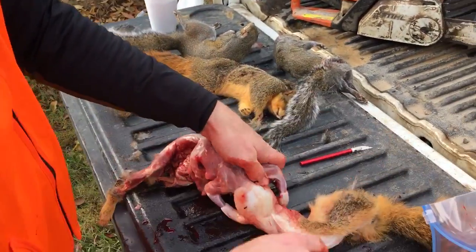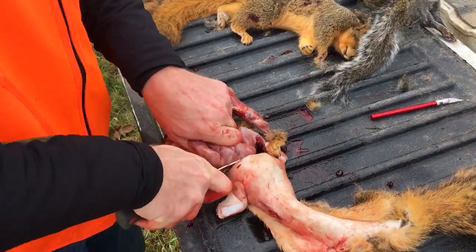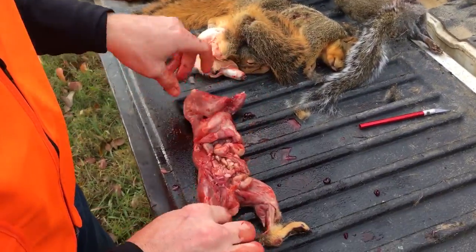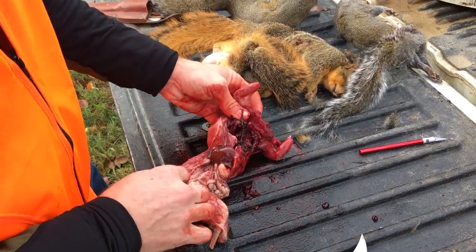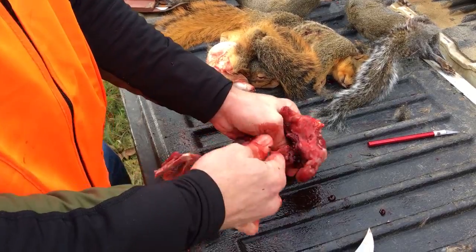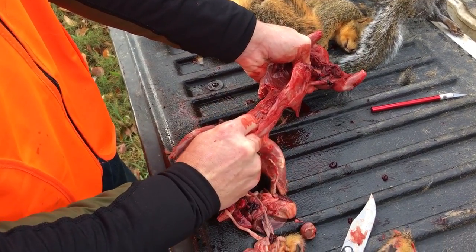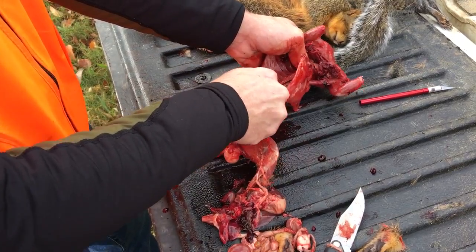Pull it down to his arms there. Whack them off. Then rip all his insides out.